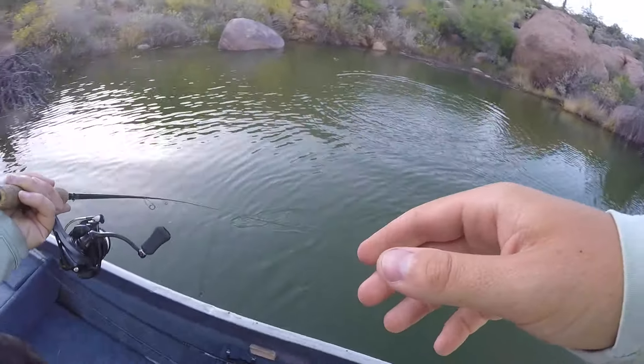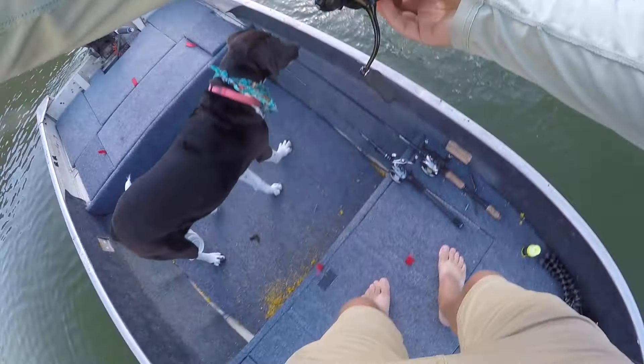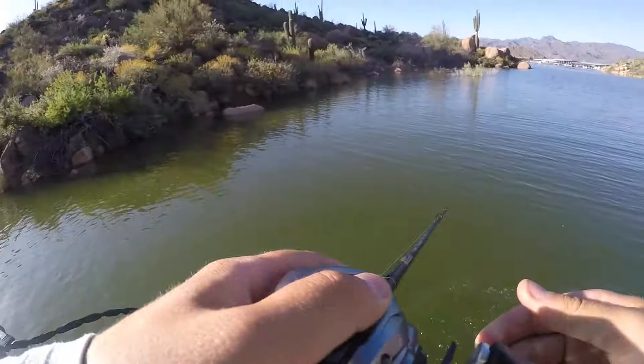Oh that's a good fish. That's a really good fish. Holy lord. Oh there we go guys. Oh fatty too.